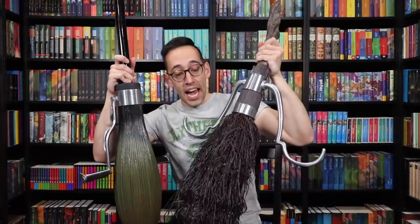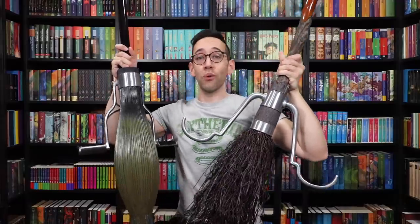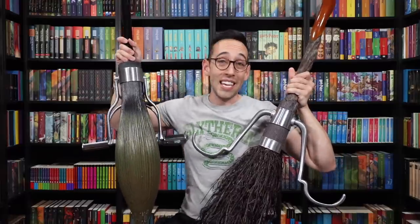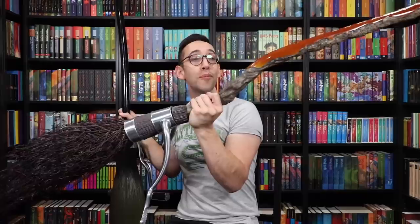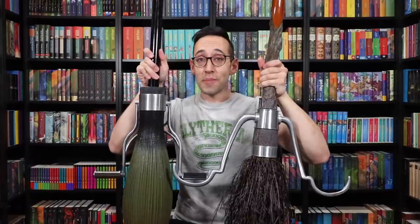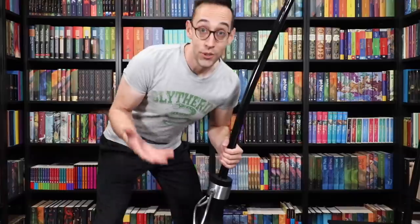I'm looking at the Firebolt hanging on my wall, so I'm going to grab it and do a quick comparison of the two Noble Collection brooms. Here is the Firebolt. Design-wise, I think the Firebolt wins hands-down over the Nimbus 2001. Although a lot of people like a more simplistic design, there's something about the Firebolt that's just stunning — the metal, the bristles, the handle with the detailed writing, the smooth and rough sides. It's a fantastic, beautiful broom. The two of them side by side is pretty awesome.